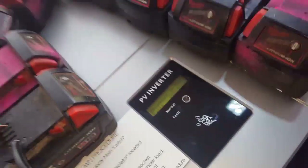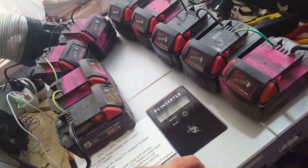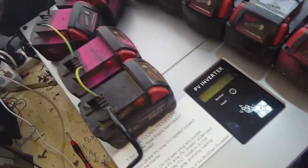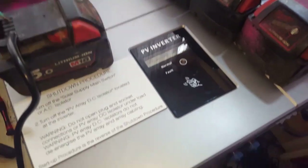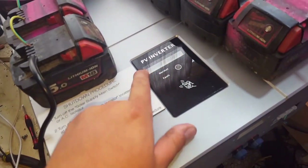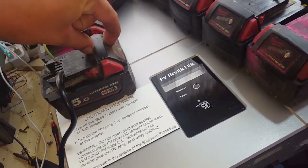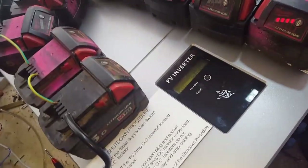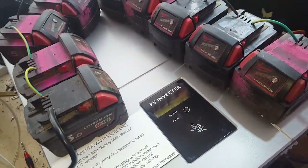Well, next test is to test it with a DC inverter — probably a 600 watt one that I've got. We'll see what it does. Thanks heaps for watching guys. If you have any ideas on what the frequency disconnect is, why it's disconnecting because of frequency, it would be awesome if you could let me know in the comments down below. Otherwise enjoy this video, enjoy the channel — thanks heaps for watching, I'll catch you in the next one.